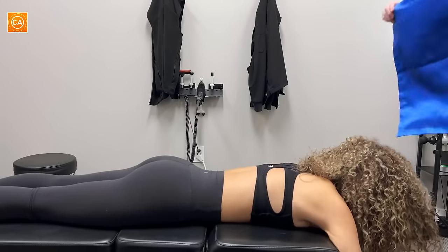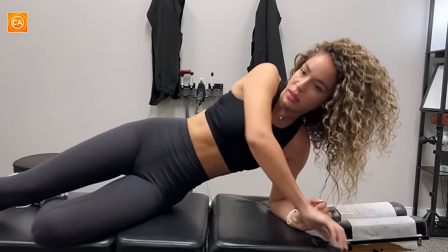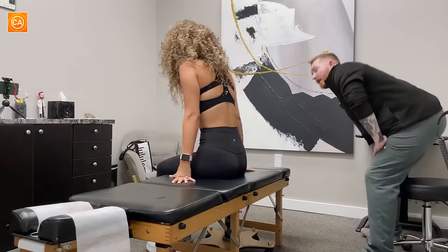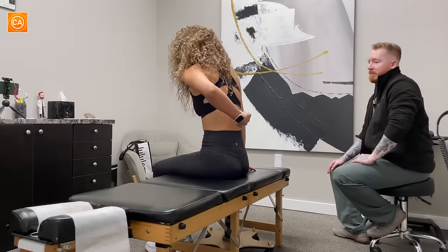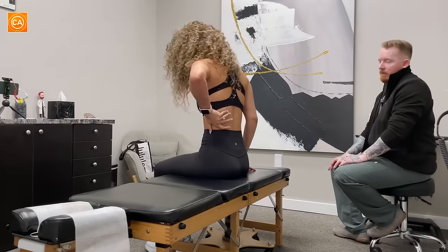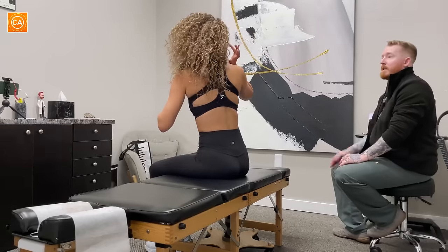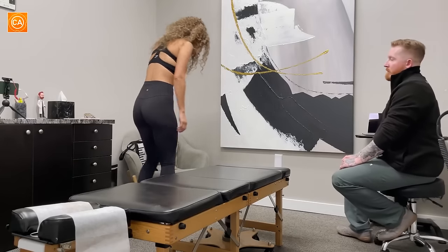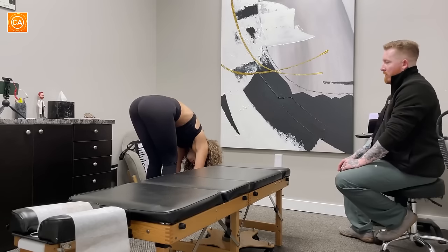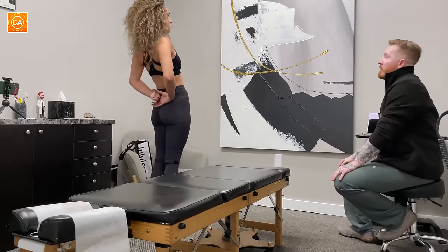That should help a little bit with the soreness — let's have you hop up and see how that feels. Better? Yes. You can see that this area is different — this is more spasmed up. But it's better. Let's try a couple of those movements again and see how everything feels by comparison. We'll have you stand here again and do your toe touch. Better? Yeah, all the way down. We'll have you bend back as far as you can. Good — that's way further than you were doing before.